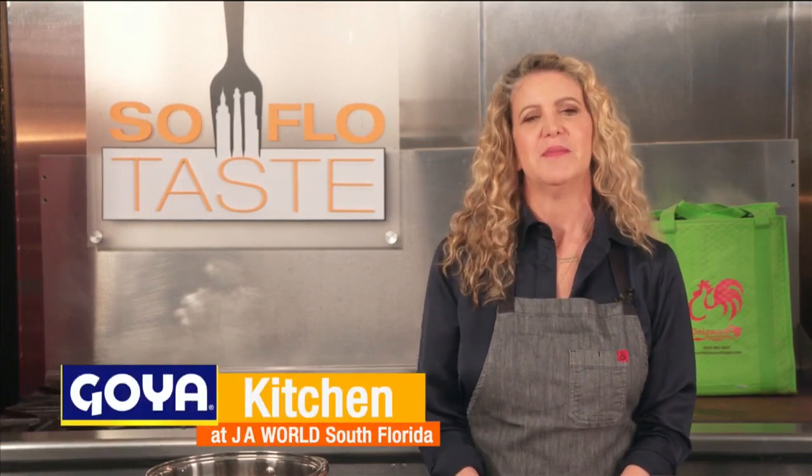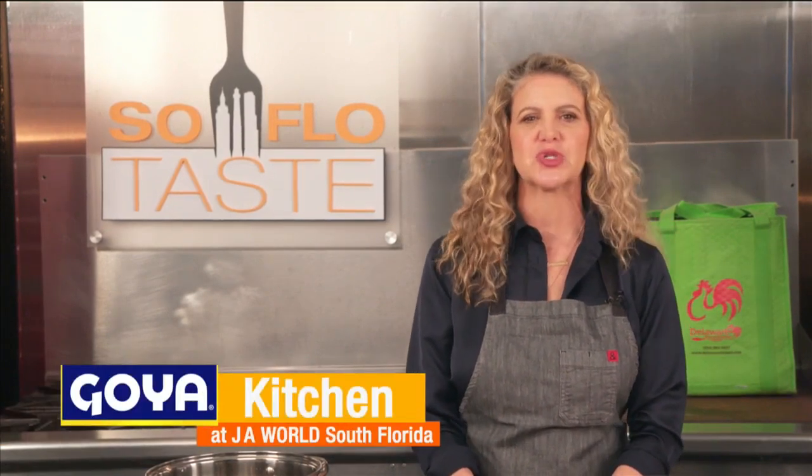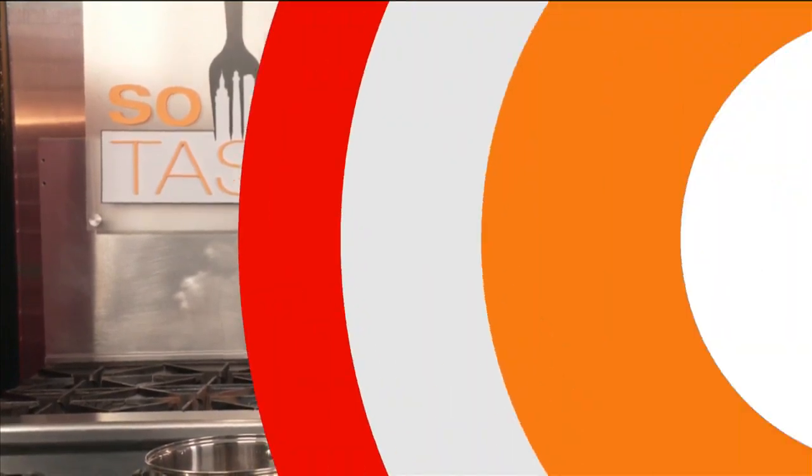Good morning taste buds and welcome to SoFlo Taste here in the Goya Kitchen at JA World in Coconut Creek. Passover is the major Jewish Spring Festival which commemorates the liberation of the Israelites from Egyptian slavery. Today I thought it would be appropriate to give you some of my favorite Passover recipes, and if truth be told you may want to enjoy them at other times of the year too. So let's get cooking.